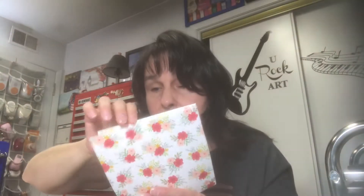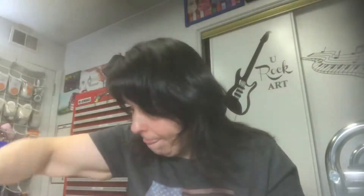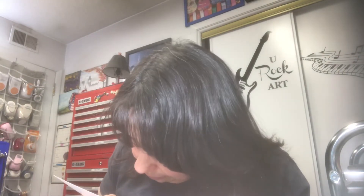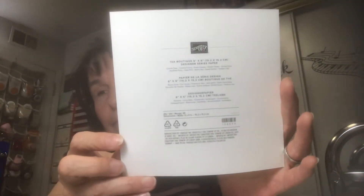That's all I ordered from Stampin' Up — I just couldn't resist. It was such a cute little collection. She went ahead and ordered it along with her order and then I just reimbursed her.